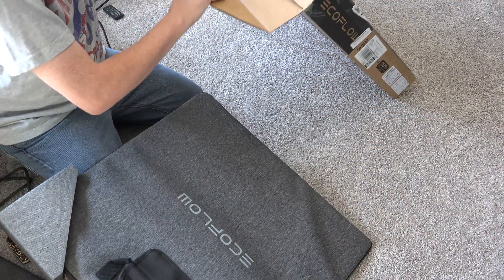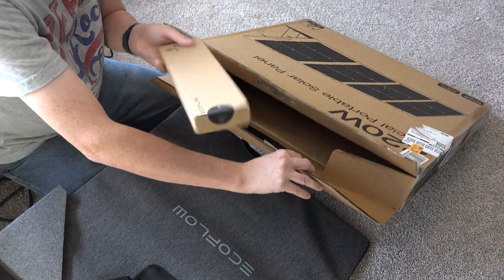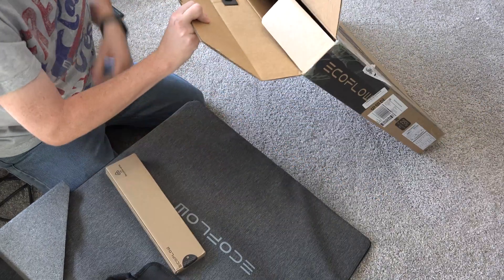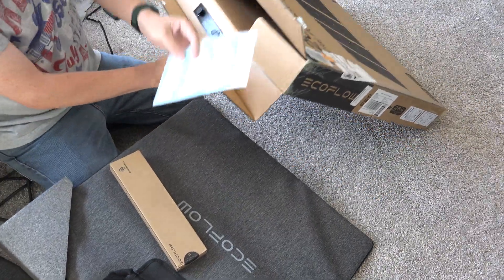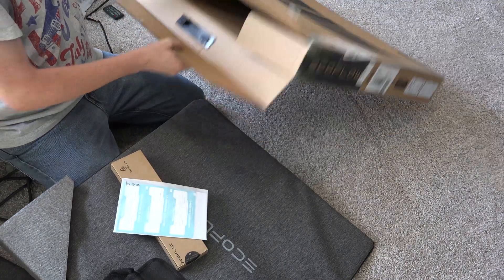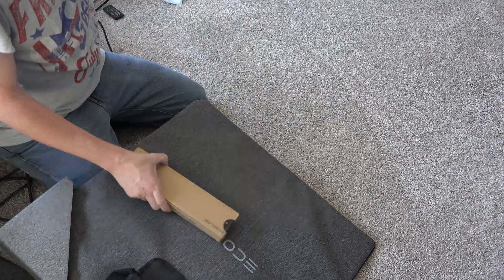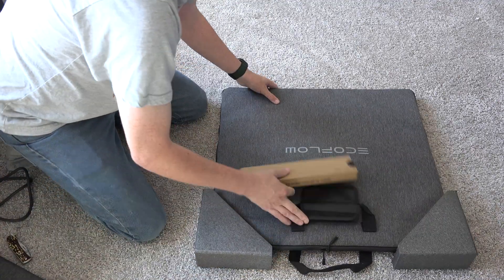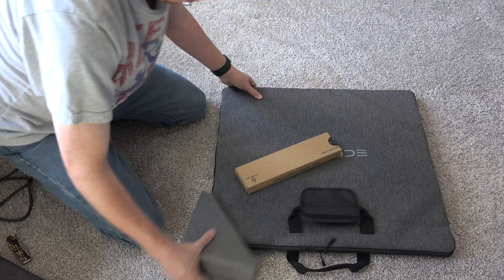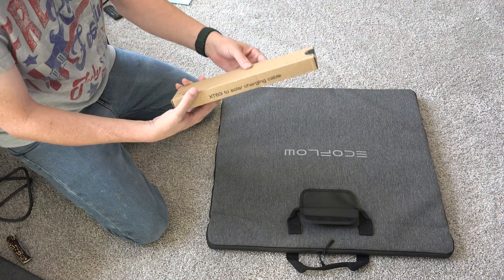Way down here at the bottom of the box is the accessories and also what looks like an instruction booklet or something. 12 month warranty — I feel like 12 months isn't that long for something like this, just being honest. Let's go over the box with the goodies in it — it's got an easy peel tab here.